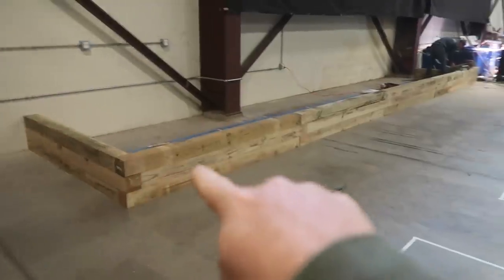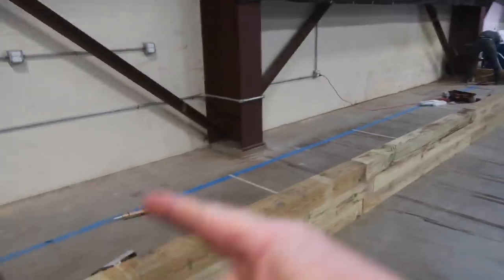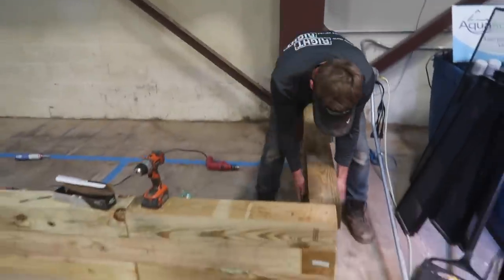Chris said he already got started on building some of the fish retailing stuff back here. Check this out — this is going to house maybe 13 different tanks. Nice Chris! Moving right along.